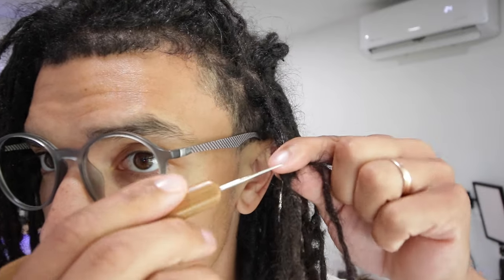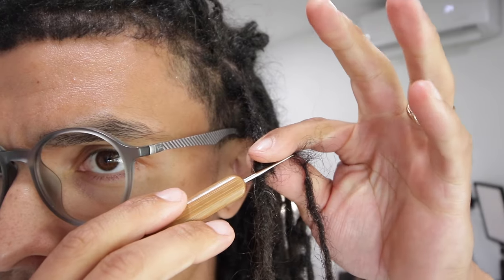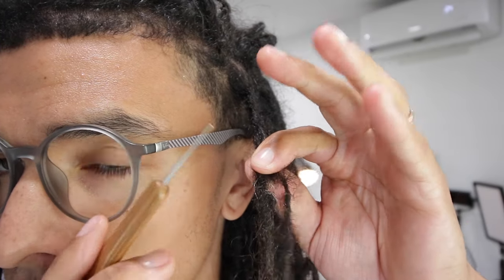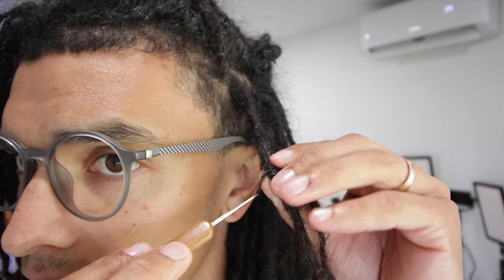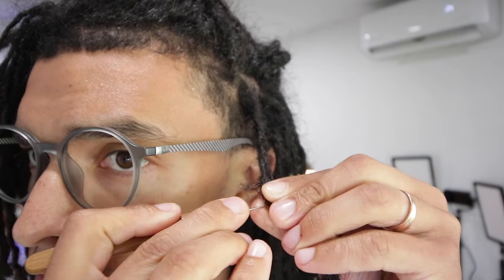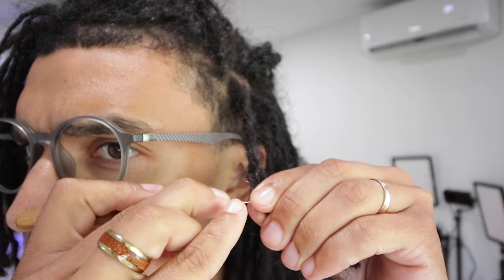I'm going to connect this all the way down to the tip. I'll grab the lock so the skinnier lock is behind the lock I'm pulling it into. The reason you want to do that is because when you go through with the crochet hook, you'll end up going through, grabbing the lock in the back, and pulling it back through. Go through, grab the other lock, pull it in — the other lock comes through. Go back through, grab the other lock, pull it in. Continue this process going all the way down.